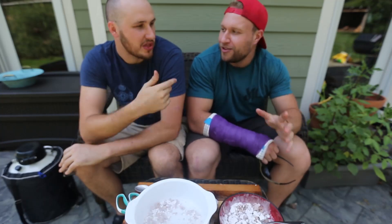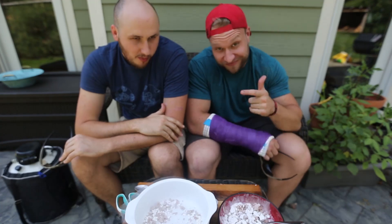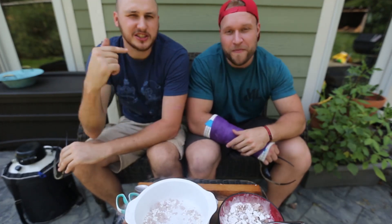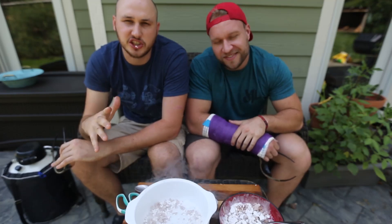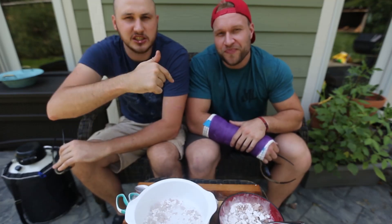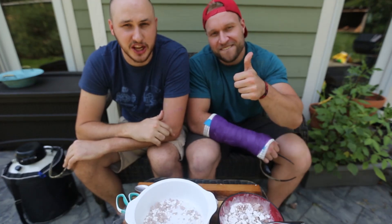This is such a treat. Next time you come, we're going to do this again — we're doing an extreme version. Please subscribe to Furious Pete. He does lots of food challenges and food competitions — links in the description. Give him some love. Thank you for watching and I'll see you next time.